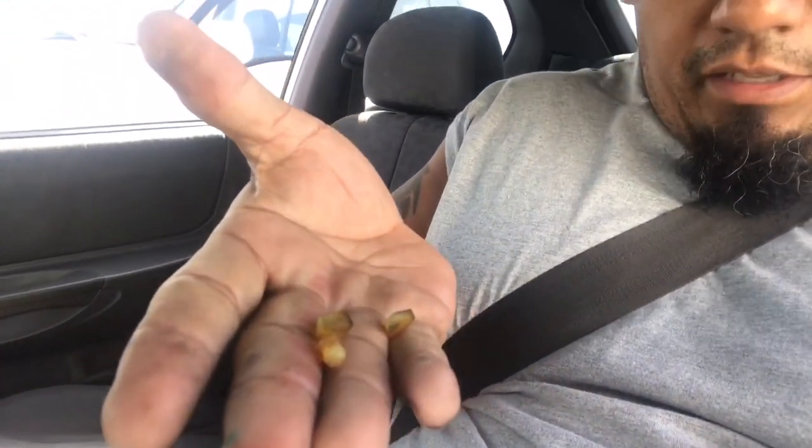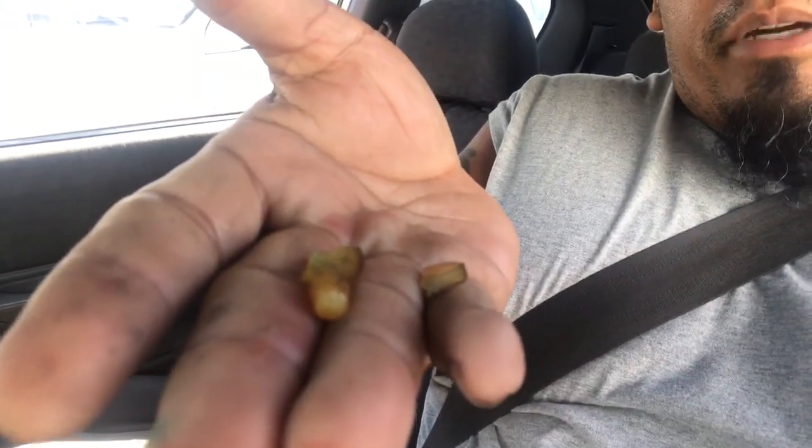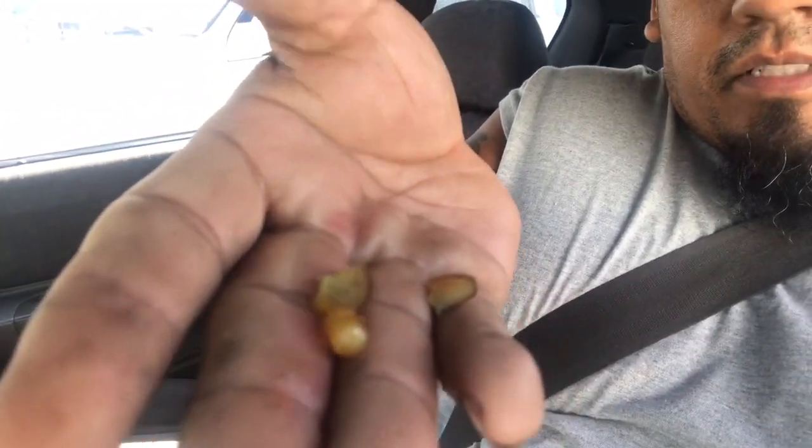Basically what it is, it's a little pad — I'm gonna show you right now. I don't know if you can see it real good, but this is it. Just a little brake pad, and it's in little pieces.